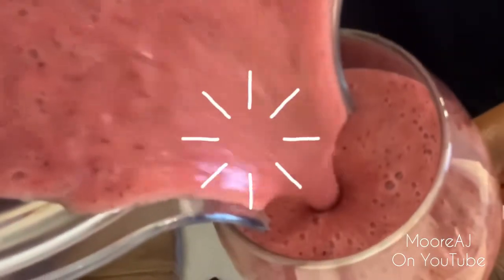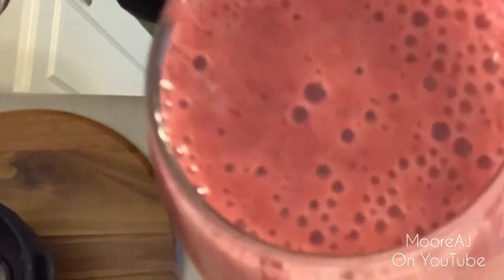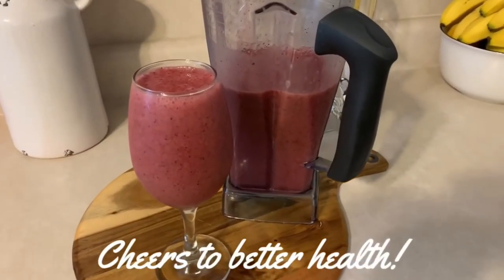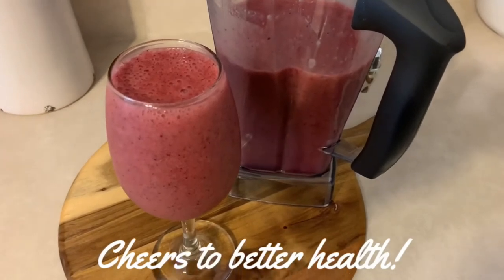I'm going to drop a video on how I made my sea moss gel, so make sure you have your notifications on. And that's it — it's all done! Quick and simple, in a few minutes you have a nice healthy delicious smoothie. Cheers to better health! Thank you so much for watching, and until next time — more love, more laughs, and more life.